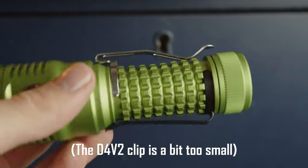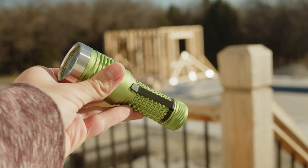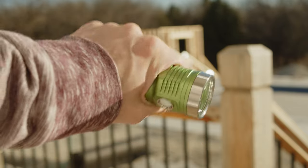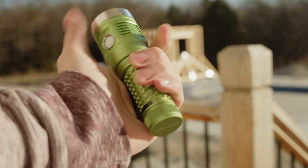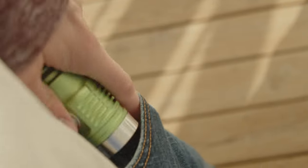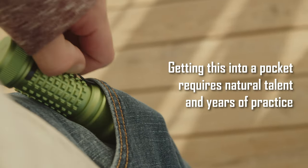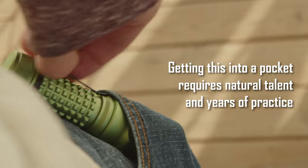The DM11 has its own totally unique pocket clip, which I'm really not a fan of. To be clear, I don't think this light needs a clip in the first place, and this one is actually quite nice in that it doesn't really alter the ergonomics of the light in the hand. However, it's very difficult to get into the pocket, which kind of makes it useless anyway. It's also black, which is a little weird, but whatever.